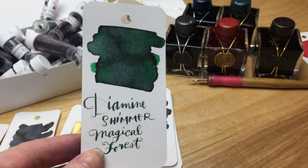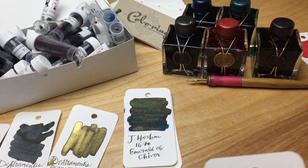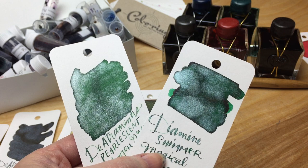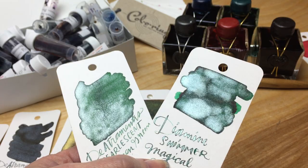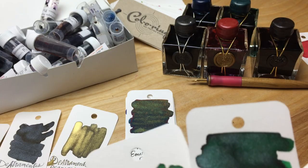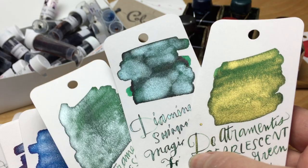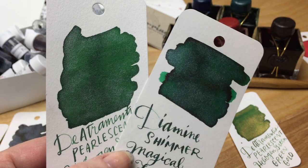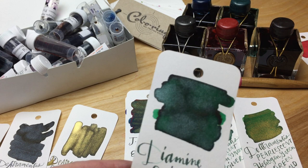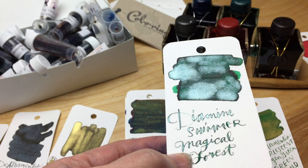This is the Diamine magical forest, which compared with the De Atramentis heliogen green — the heliogen green is more like a Christmas tree green, where the magical forest has a little bit more of a forest green with a blue-green tint and a silver sparkle. So if you're looking for a Christmas green, De Atramentis is a better option. The magical forest has a little blue-green but has that silver shimmer.